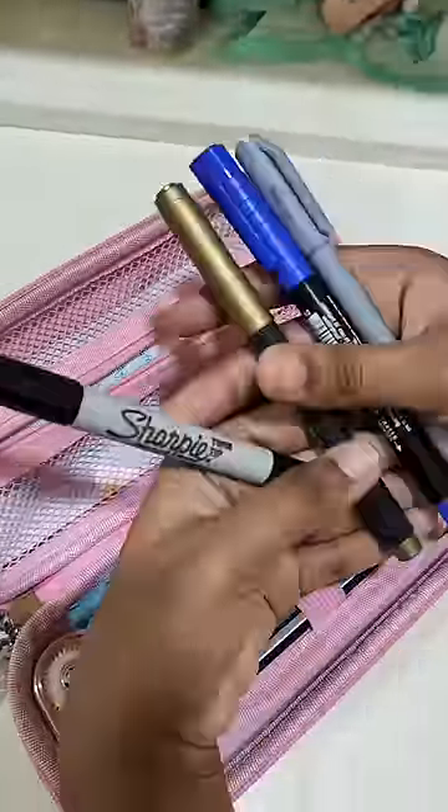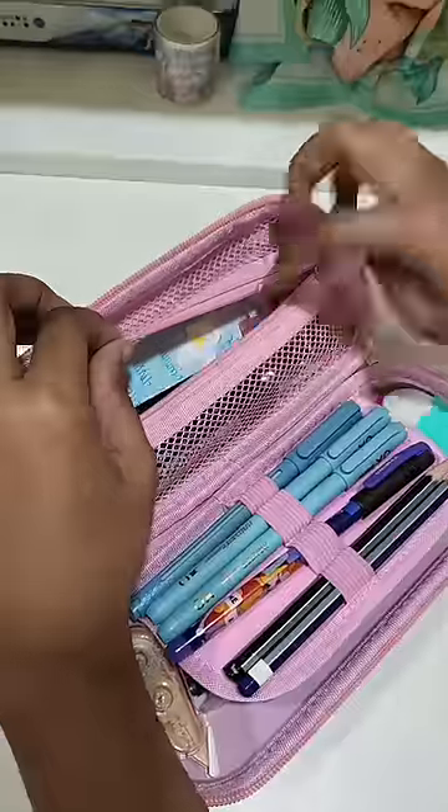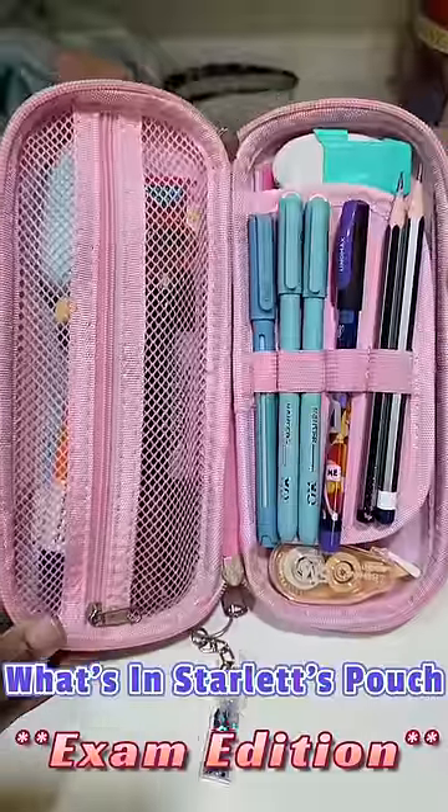In the front zipper, Star has also added a bookmark. On the back side there are also more pencils and pens. There is also a Fevicol and a highlighter. So this is Star's exam-ready pouch.